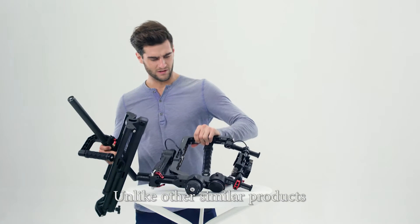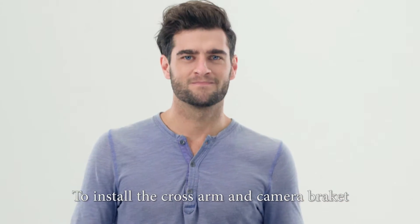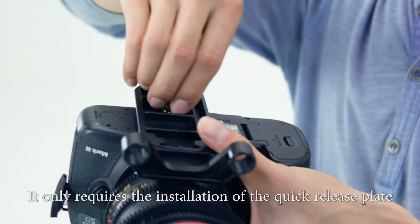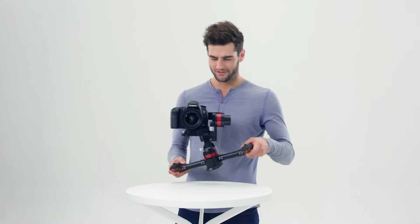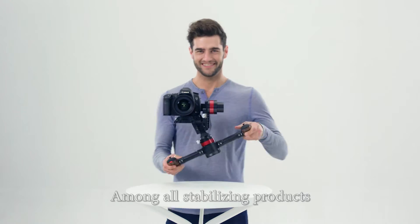Unlike other similar products which require a user to install the cross arm and camera bracket, MD2 has an all integrated design. It only requires the installation of the quick release plate. MD2 is the easiest to install among all stabilizing products.